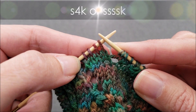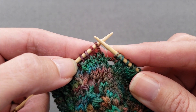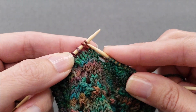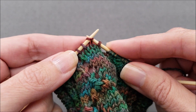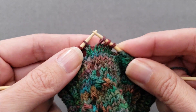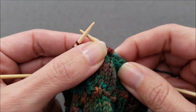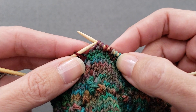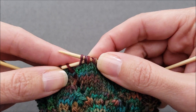Now for the S4K or SSSSK. This is just like a slip slip knit with a couple of extra slips. Slip four stitches individually knitwise: one, two, three, and four. Now insert the left needle through all four stitches, being careful that you're going through the stitches and not piercing the yarn.